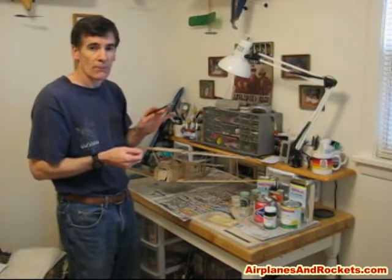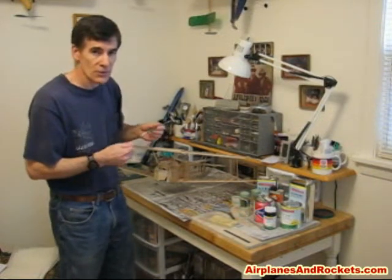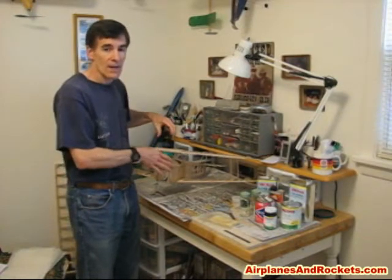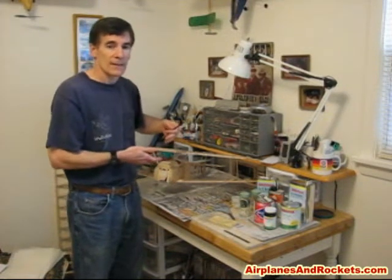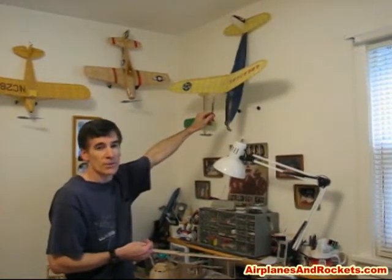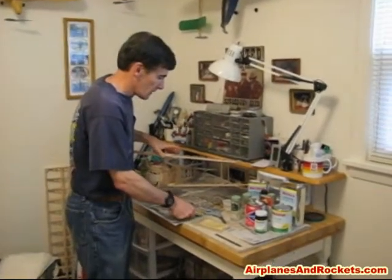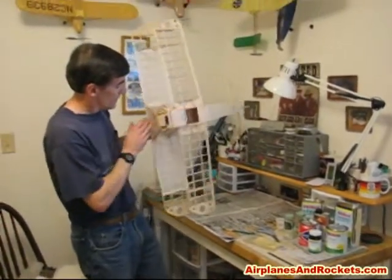This is about a 3/8-inch wide brush I use for this initial application. It depends on how big the balsa surfaces are — it's big enough that it's not too laborious to cover large solid surfaces, but anything smaller would take too much work to keep a wet edge on the dope. On small surfaces like the Sparky, I'd probably use closer to a quarter-inch brush, and there's almost no solid balsa area on that anyway.